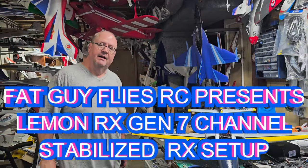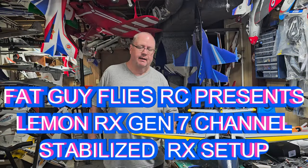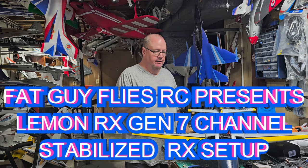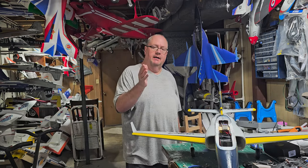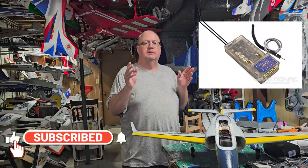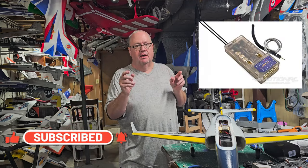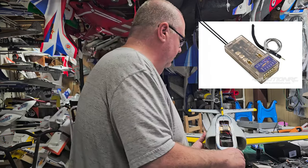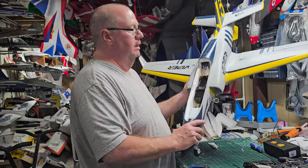Hey folks, this is Fat Guy Flyers RC coming to you from the main cave. I've had several requests to do a video on this, and I'm going to show you how once you've installed a LimonRx Stability 7-channel receiver, the Gen 2s — I'm going to show you how to set one up in the radio.